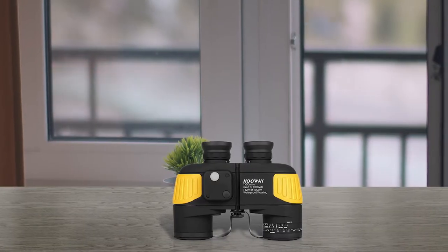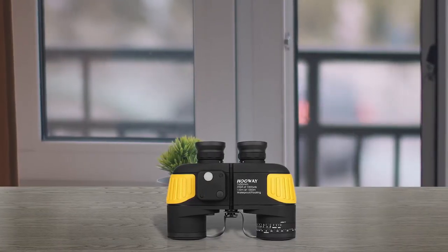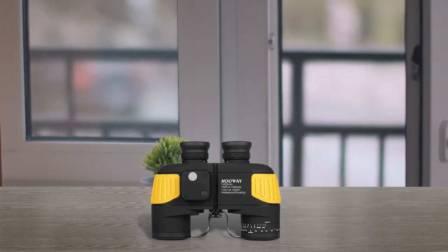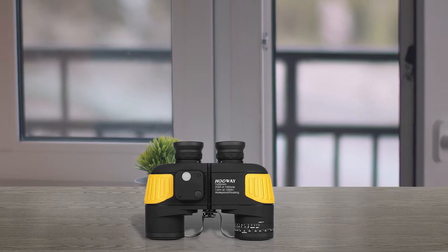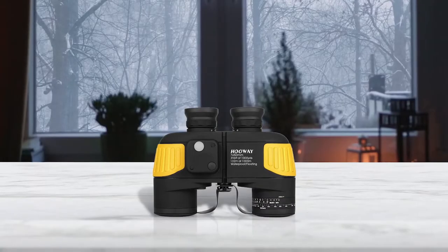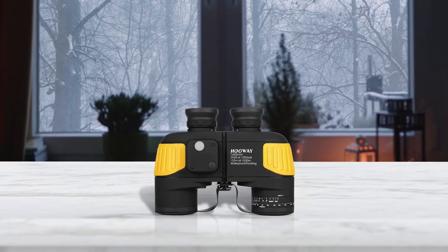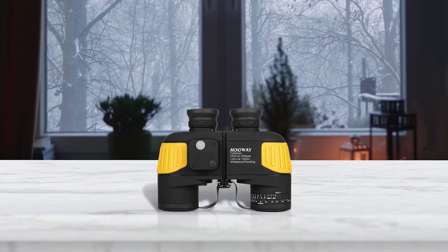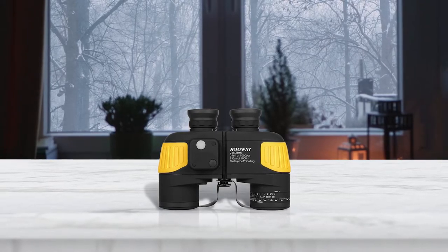It comes with an anti-slippery rubber body with firm grip and shock absorption feature. The marine binocular is completely waterproof and fog proof and can float in water. It comes with a tripod adapter fitting for tripod mounting, is nitrogen-purged fog proof, comfortable to hold, and highly durable.